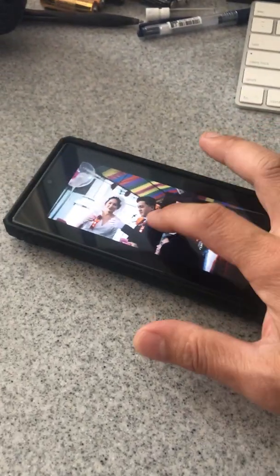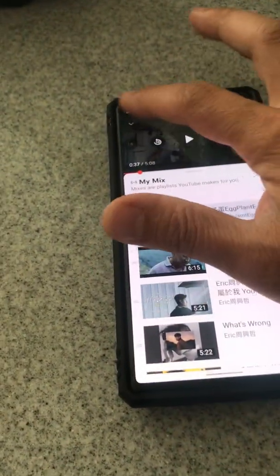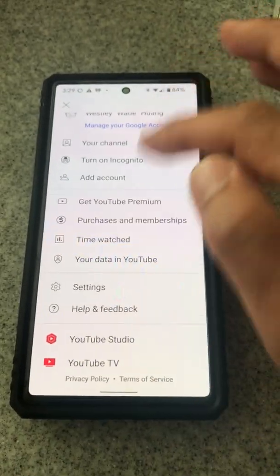First, you need to go back to YouTube and go to your settings. Go back to your account and your settings — go to settings.